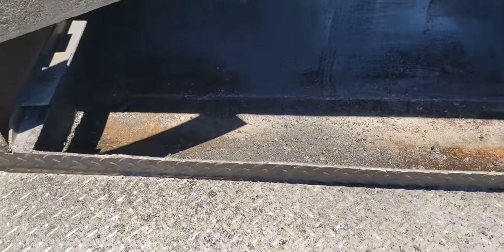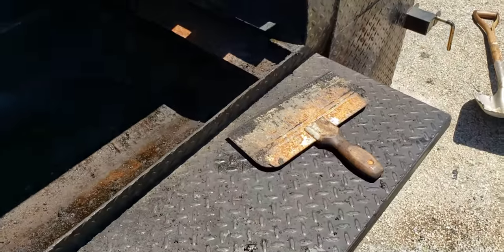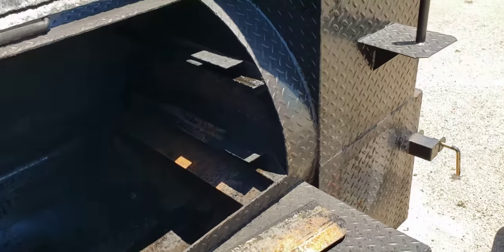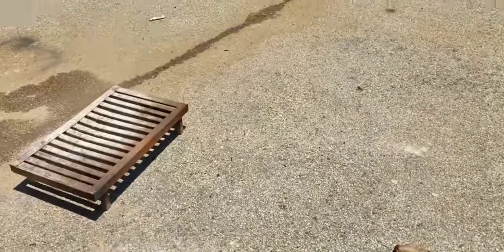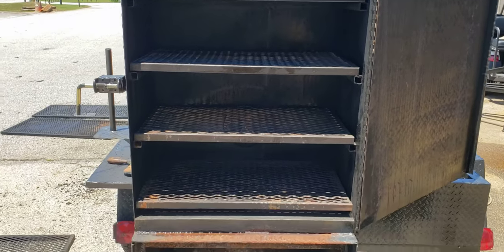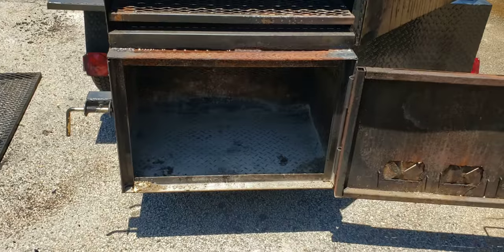Here is the barrel. We use a scraper, scrape that whole thing out. We don't bring it right back to bare metal because we don't want to lose the flavor. Here's the rib box — clean most of that out, take those racks out, clean that firebox out.